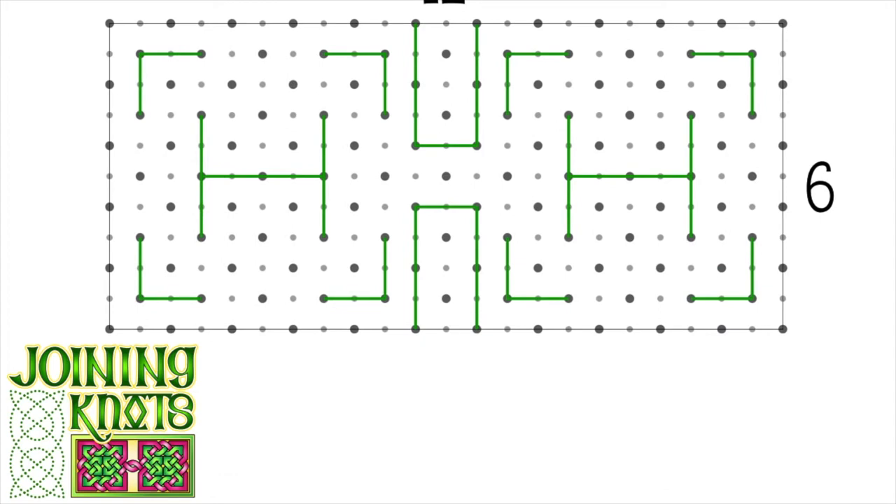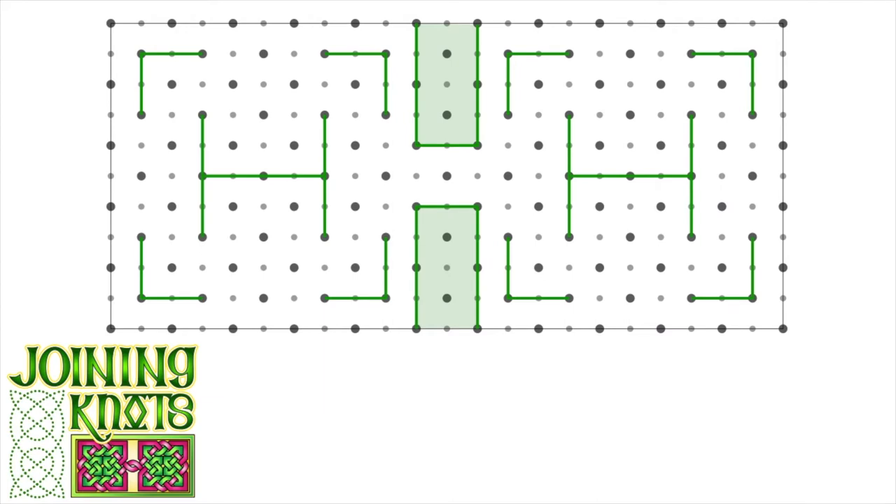The connection between these two different portions I'm going to fade out in green, just so you can see a little more clearly. Basically, I have a pattern mapped out on the left, a pattern mapped out on the right, with a small connection in between the two of them. To begin my knot, I'm going to choose one of my small gray dots.